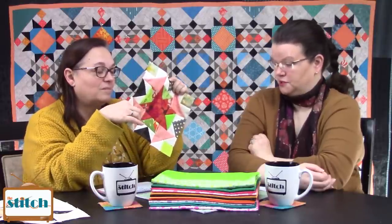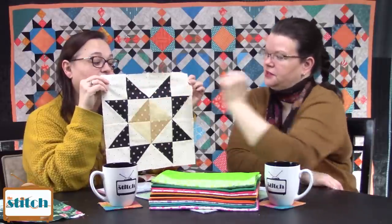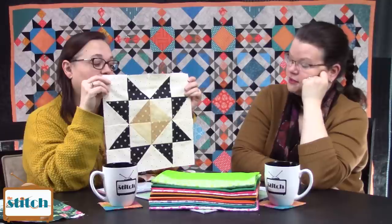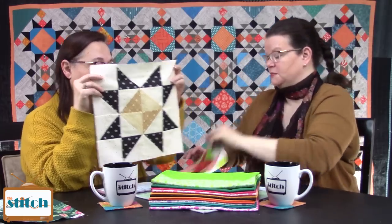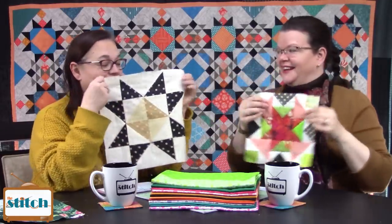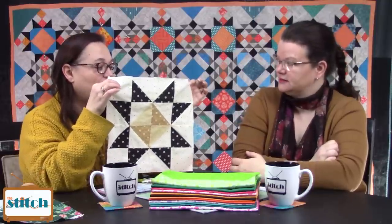We touched on unit sizes last episode. One of my major go-to block sizes is a nine inch and a twelve inch block, because these break down into three inch units — or four inch units depending on the style of twelve inch block. For example, a friendship star would be four inch units because four units times three equals twelve. These break down into three inch units.